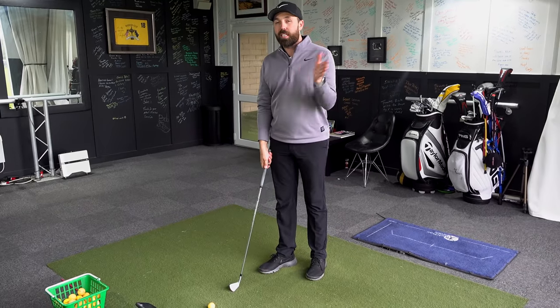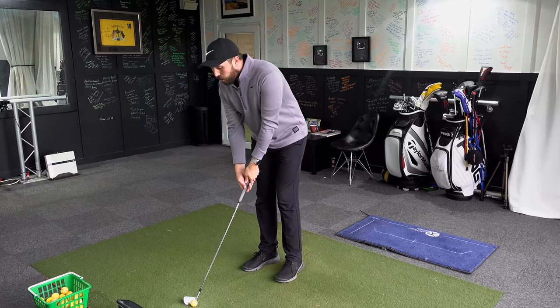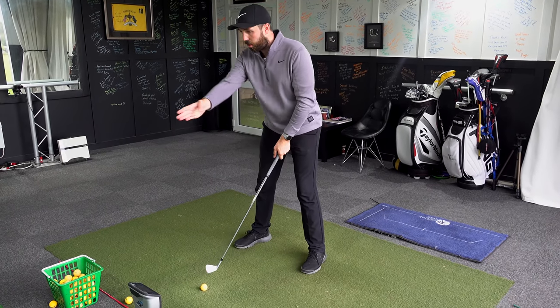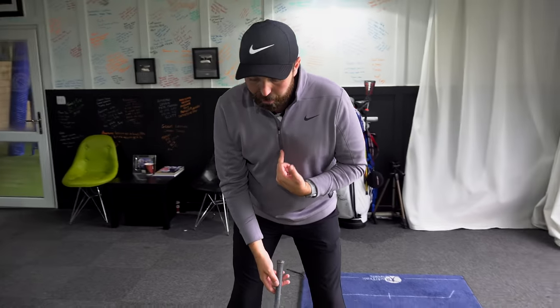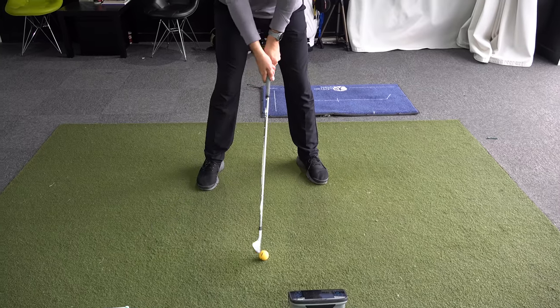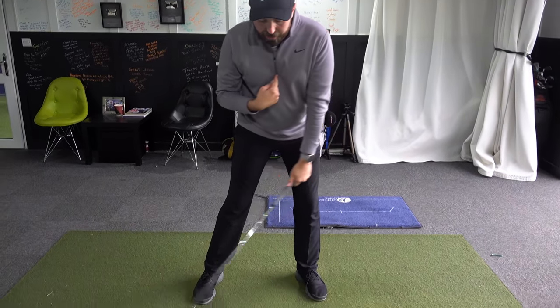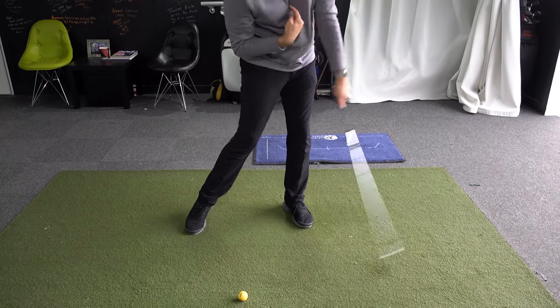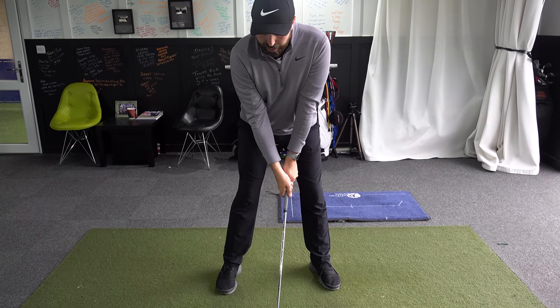The last tip: if you're topping the golf shot — another common one where people get told they lifted their head — focus on your sternum, the middle of your chest bone. As you hit the golf shot, make sure your sternum is moving to the left of the golf ball. Purposely hit down and move your sternum to the left.